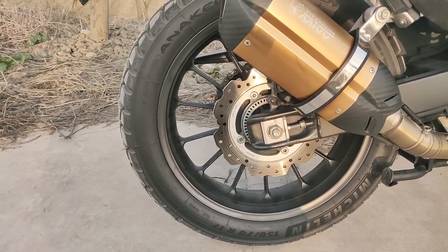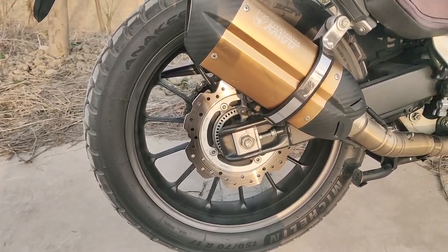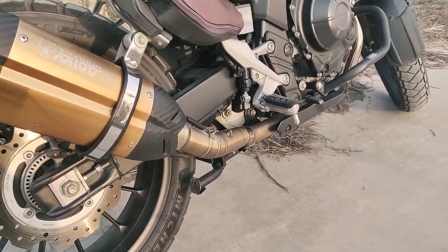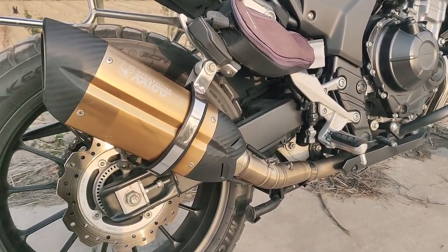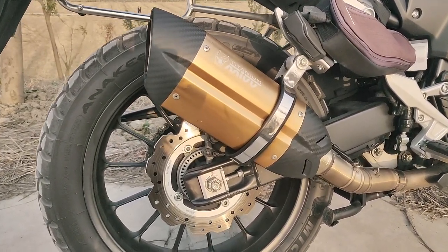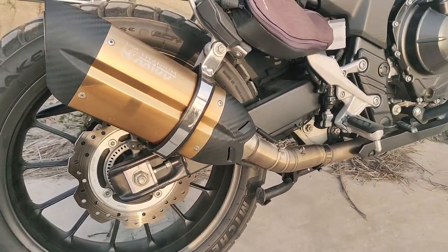I'm pretty religious with my tire pressure checking — I check very often, about once every couple of weeks, or when the temperature drops rapidly I check it as well. But most of the time I don't need to pump it up because it almost always shows the right tire pressure.